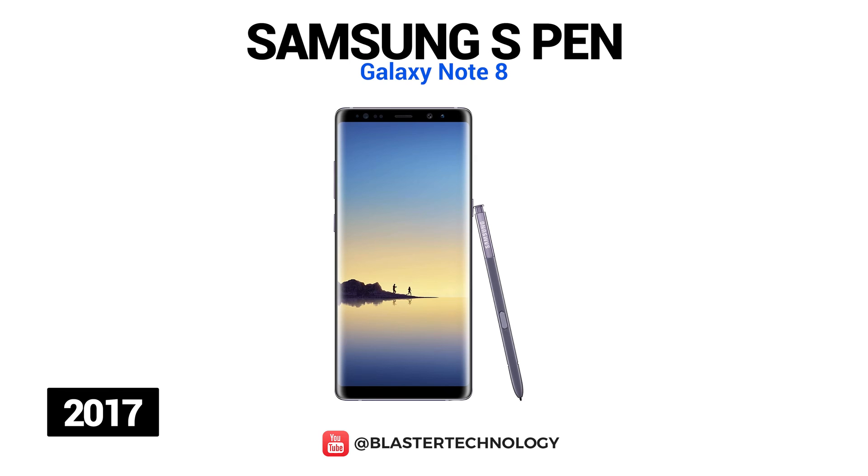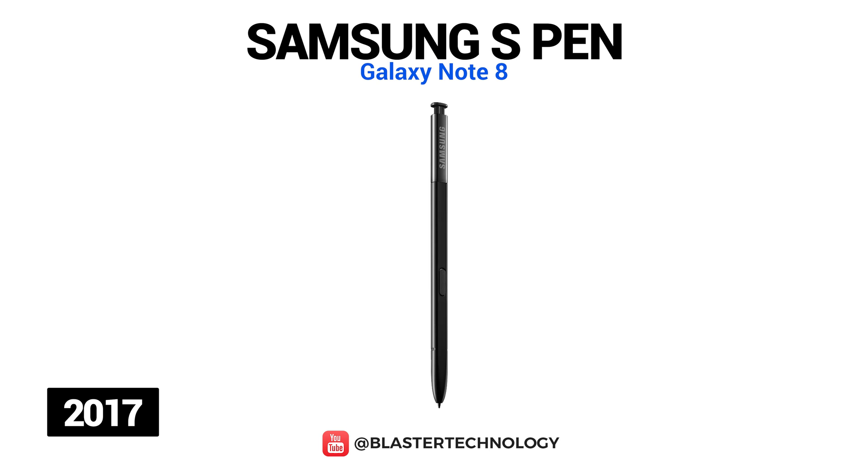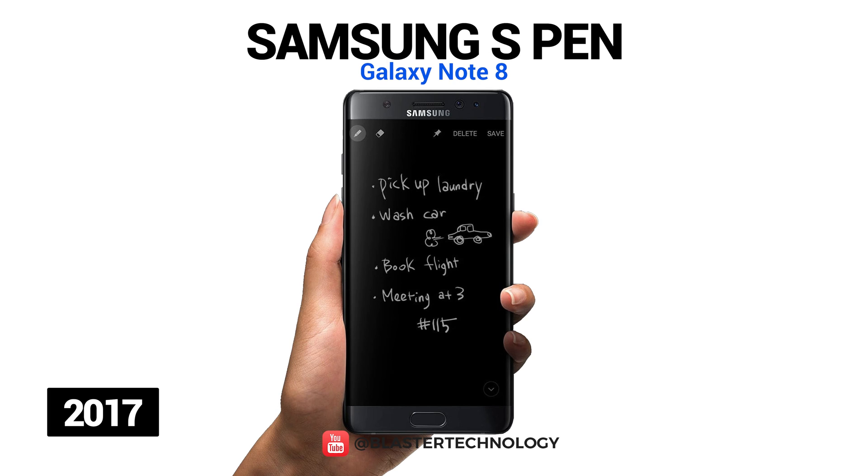With the introduction of the Galaxy Note 8, Samsung focused on improving the user communication experience. Live Messages gave users the ability to use the S Pen to draw their own animated GIFs that can be shared with friends. Also, Translate could translate complex sentences and not just individual words like the version on the Galaxy Note 7, and ScreenOff Memos allowed users to always fix notes on the screen as constant reminders.